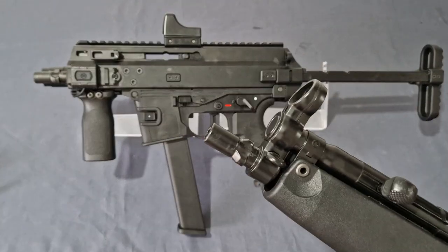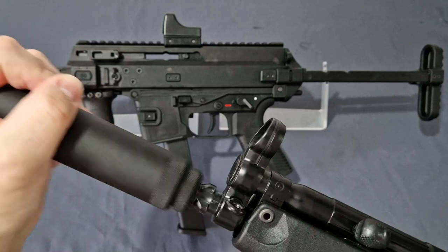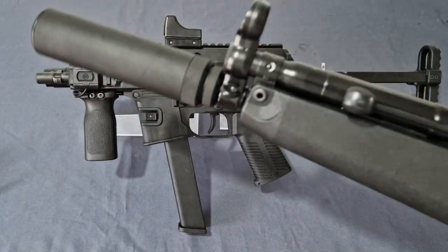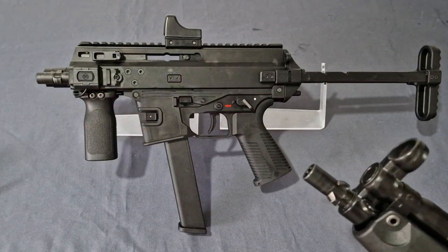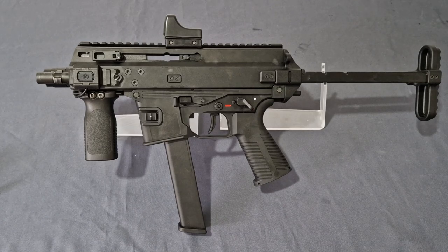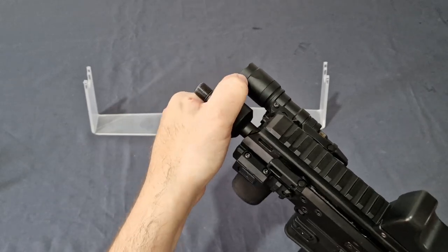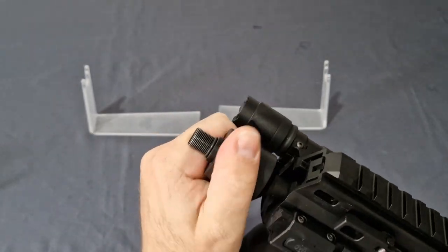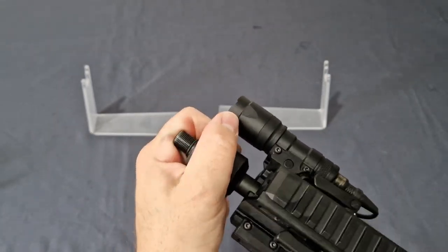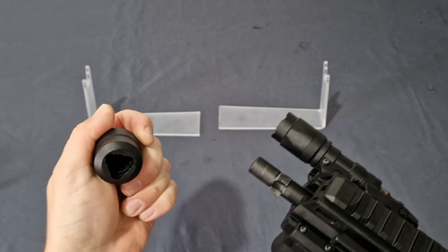The suppressor just flips over the top of the MP5 and goes right in — once it's on, done. Now another cool feature: the Marui version comes with a little adapter you can lock on, giving you a threaded barrel. There are smaller and better adapters available. This one is very tight and proper on there, so getting it off isn't an easy task.